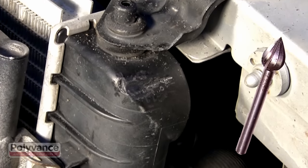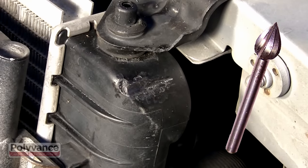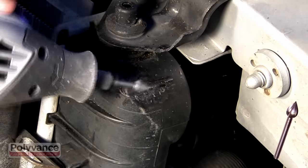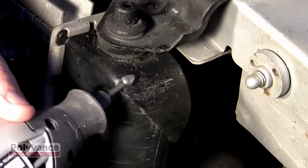Create a V-Groove along the crack line about two-thirds of the way through the thickness of the plastic. You can either melt a V-Groove, or you can use a rotary tool and grind a V-Groove like we did here.